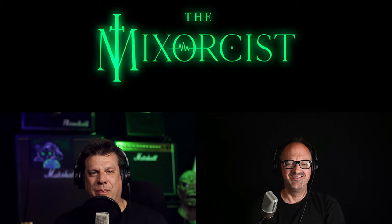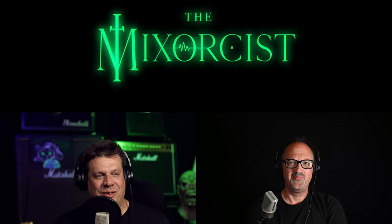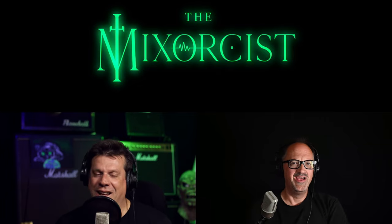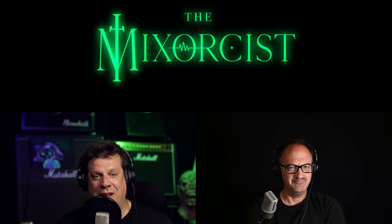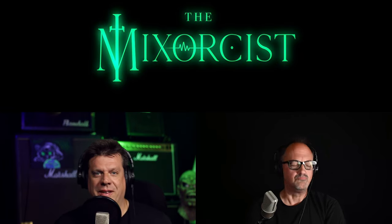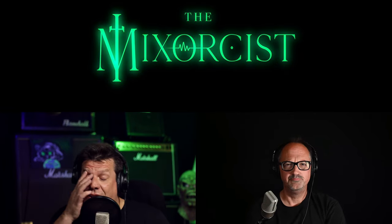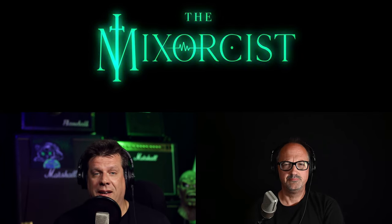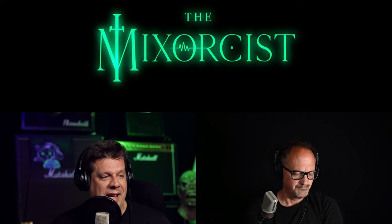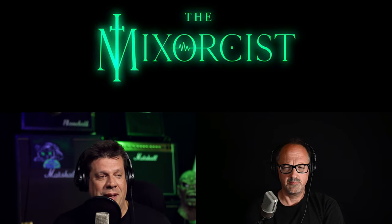Welcome to The Mixersist, everybody — we are live from the crypt again. I was going to take a slow day because I got my booster shot and was just going to chill on the couch in case something happened, but I was okay. And it turns out we've got a new product we just have to talk about — it just came out today.